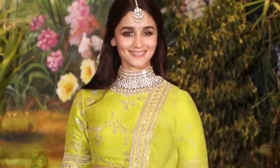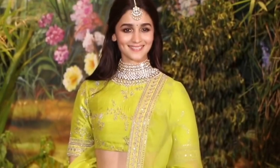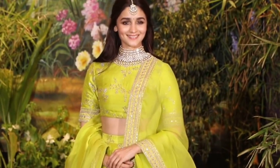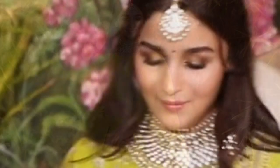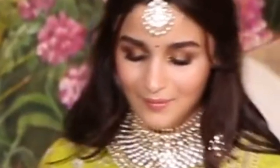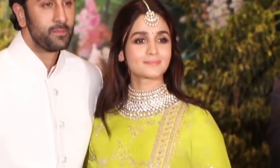Hi everyone, very warm welcome to Look Gorgeous! Today I'm going to recreate this look for you guys. The look is inspired by Alia Bhatt at a reception, where she was looking absolutely adorable in a beautiful lime green lehenga with metallic brown smokey eyes and nude lips.